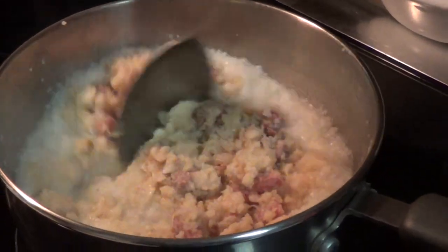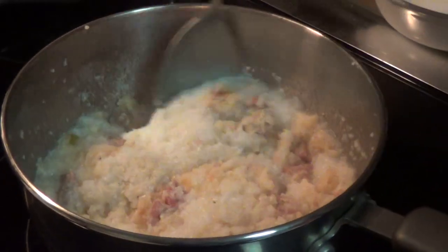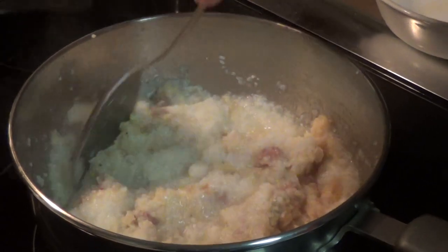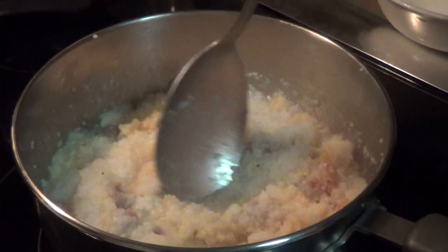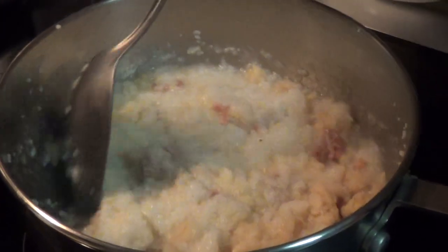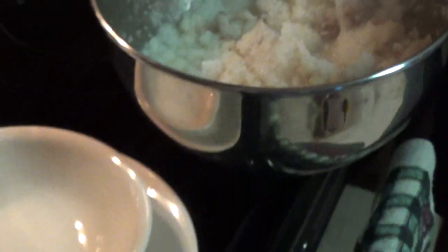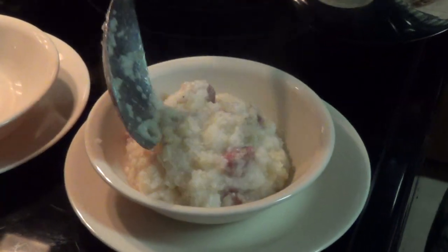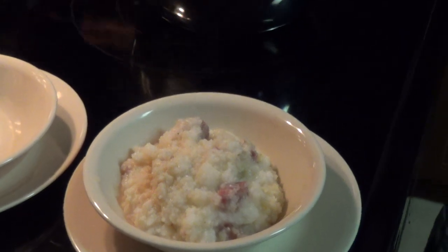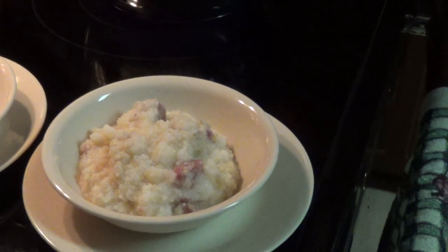I'm going to mix this in with it. You can put the ratio to whatever you feel most comfortable. And then you've got two choices — you can eat it straight up like this as a side dish, or you can take it and mix some of this shredded cheese in there.